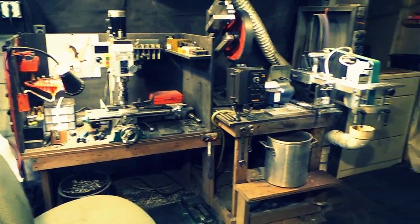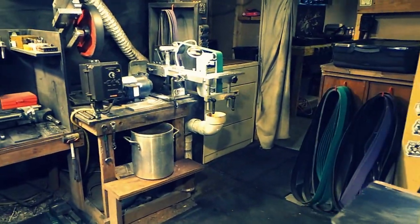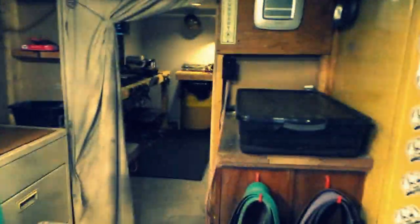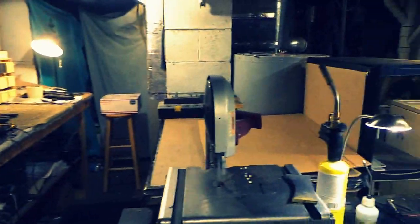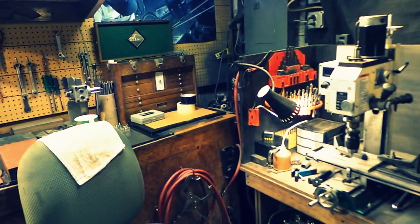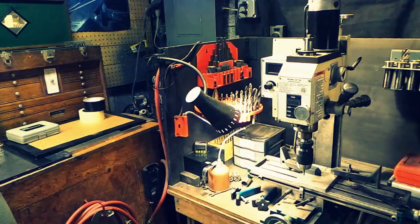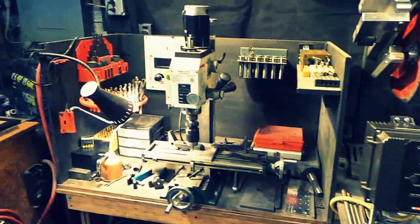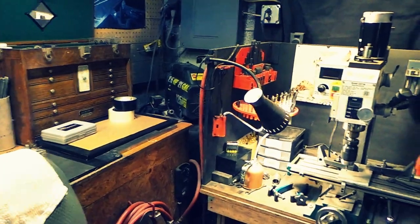Hey guys, what's happening? I spent like the past two and a half or three days cleaning out the shop because it was absolutely disgusting in here, and I figured I'd do a shop update video while it's clean so I can remember what it looks like. I'm not gonna say it's spotless, but it's semi-clean in here.